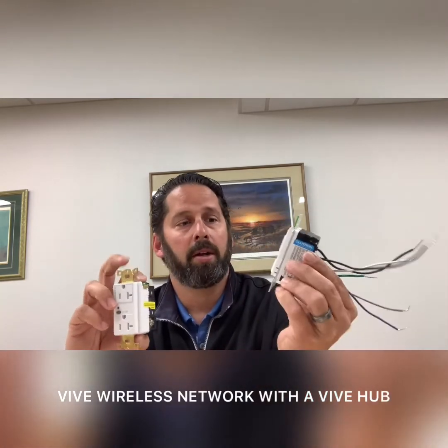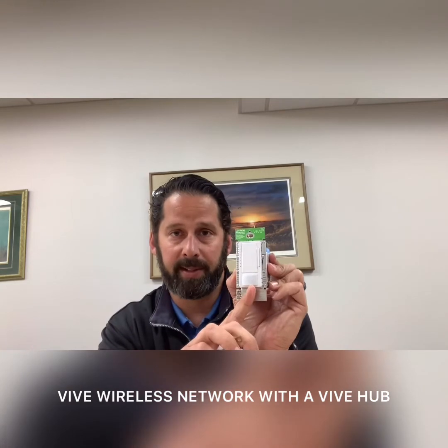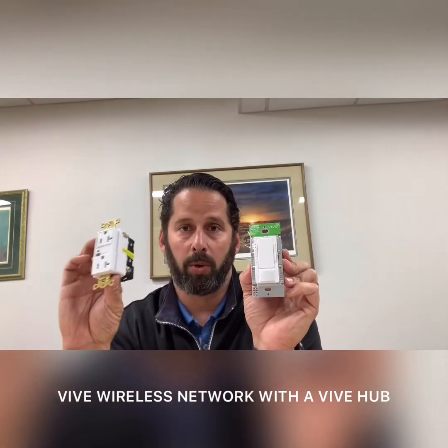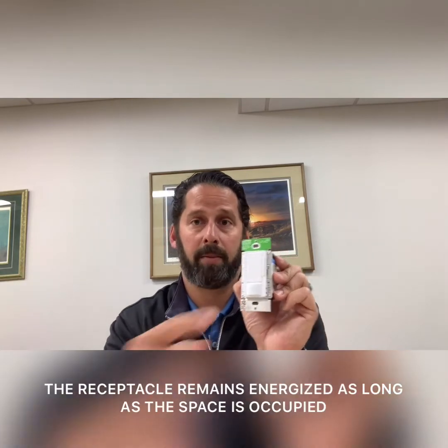Now, utilizing the Vive wireless network on a project, you can actually leverage the occupancy sensor that's on this device to be able to control this receptacle. So typical sequence of operation in a conference room: somebody walks into the conference room, you've got vacancy control to meet those code requirements so the lights don't automatically turn on. But because the occupancy sensor sees you, this receptacle will automatically energize. The occupant taps the button to turn the lights on if they wish.